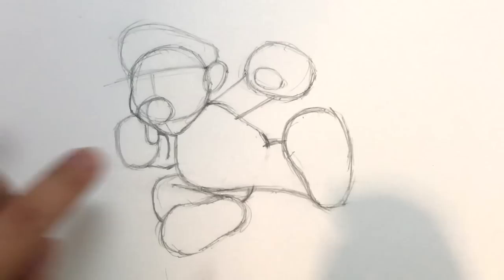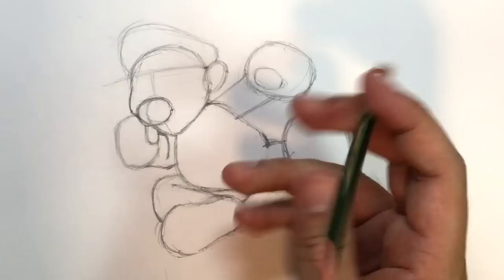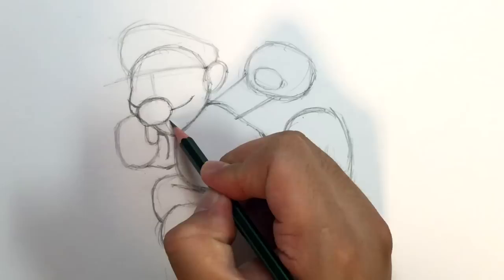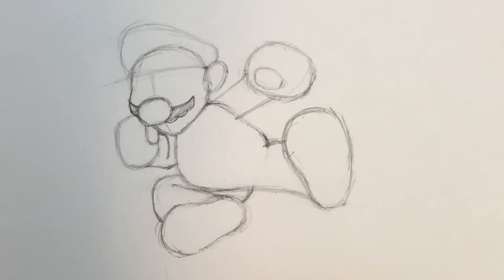Now we've got our face. I'm going to erase this circle and the center of the nose since it's not really important. We're going to figure out where the mustache goes — that's a pretty iconic look for Mario. This curves like this, and then this one sort of goes into the cheek. So there's the top of our mustache. Right here there are going to be three curls on each side — one, two, three — and then shade that in. There's the mustache.